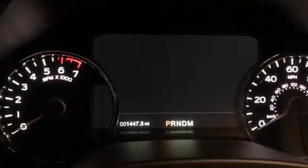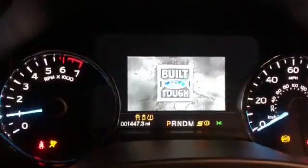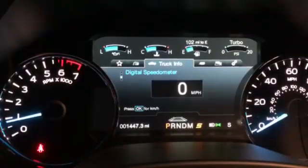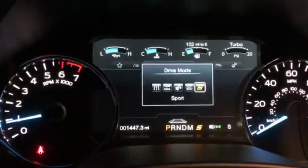Turn the key off, and now we start the car again. And you'll notice that the setting went back to sports.